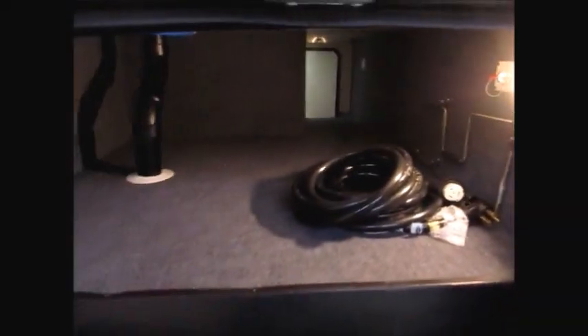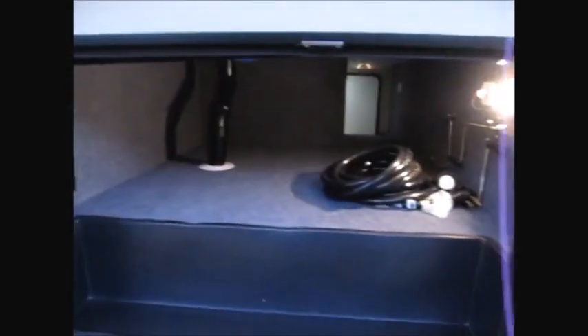Slam latch doors — you can see they open off to the side so you don't have to duck underneath. There's the 50 amp cord. You do have a TV hookup out here, and this compartment is also insulated. There's a battery disconnect switch right here.